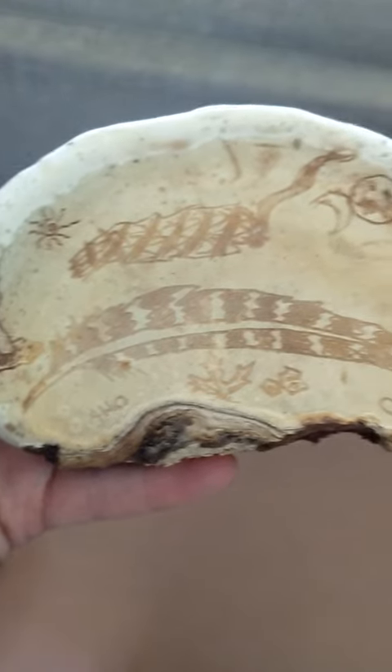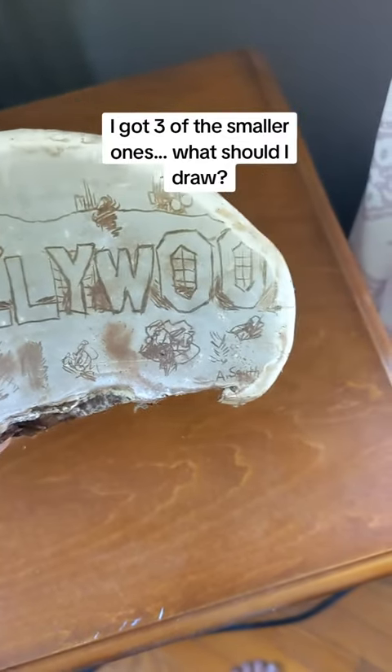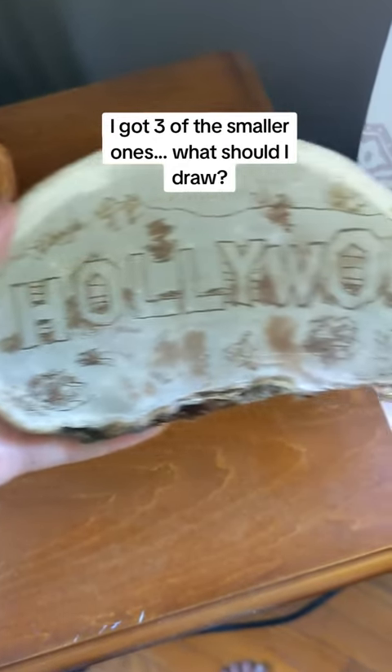I have this little tiny one that I drew on last year. This bigger one is from a few years ago. This is another one I made — I'm bummed about it because I messed up the spacing.